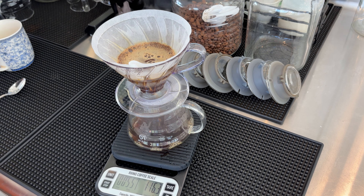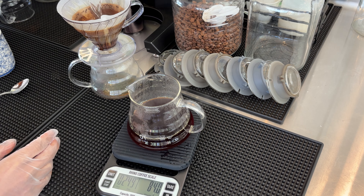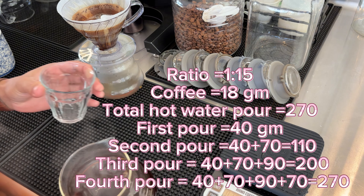Keep watching and don't forget to like, subscribe, and comment. Thank you so much for watching this video. It's almost ready — yeah, it's ready! My coffee is ready to serve. It can serve nice. It's looking beautiful, wow!